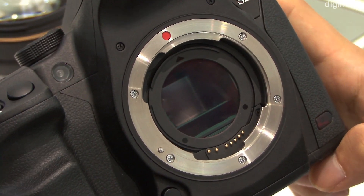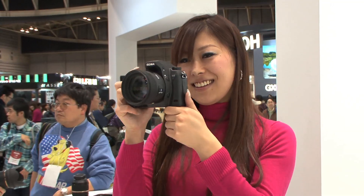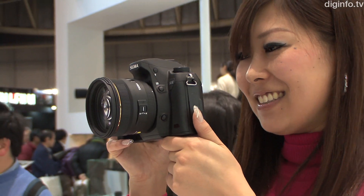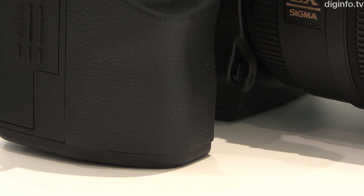The X3 direct image sensor is a full-color image sensor that captures red, green and blue in three layers. Because this sensor creates no false colors, it can capture light and color information fully without needing a low-pass filter.